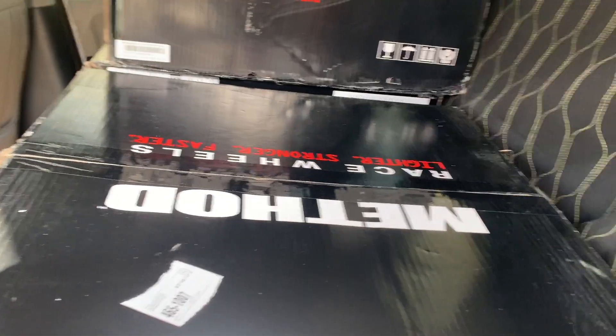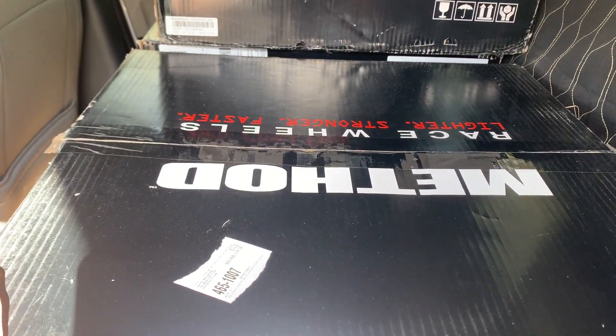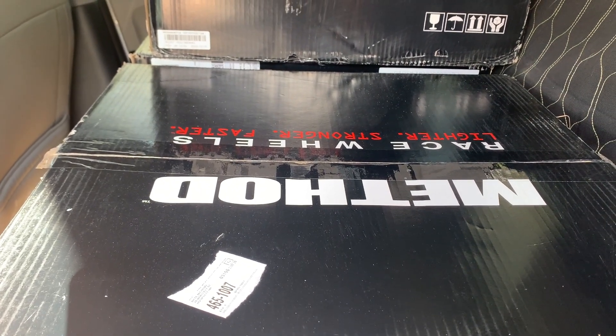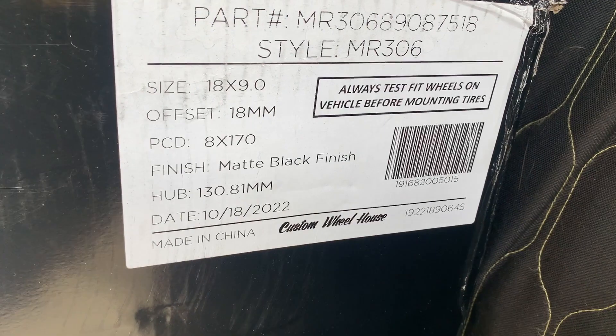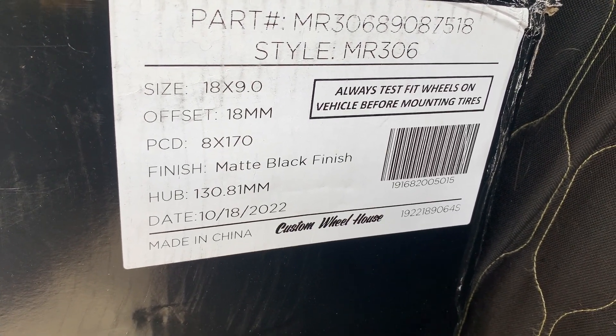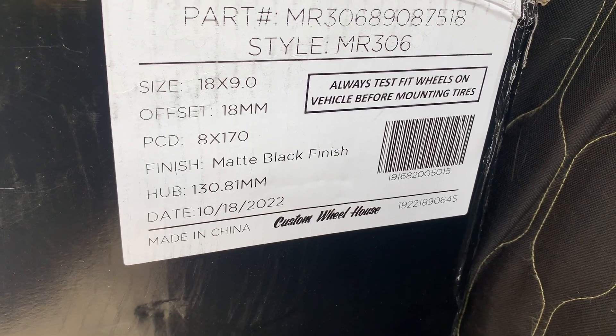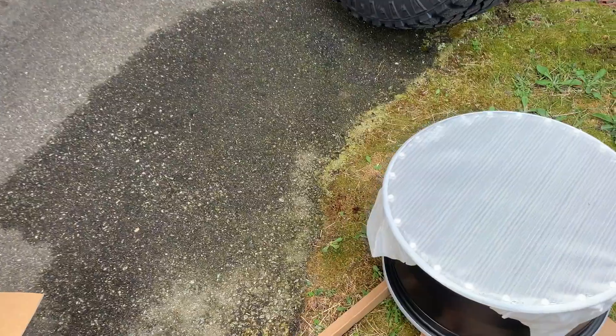What's up guys, a little update here on the 2022 Godzilla F250. Picked up some Method wheels. I went with 18 by 9, positive 18 offset, and they have a five and three quarter backspacing. I just opened one quick here just to do a little test fit and it looks like it will be good.